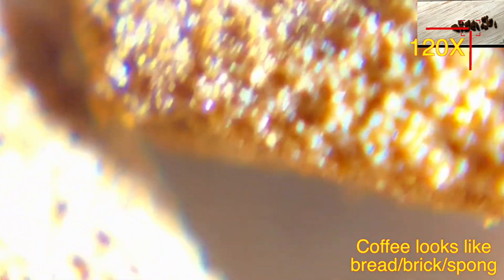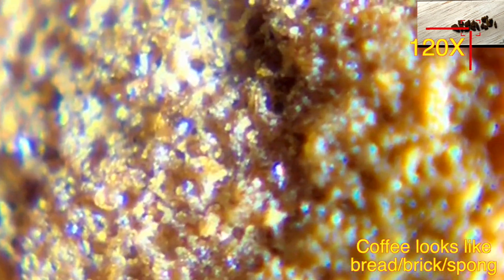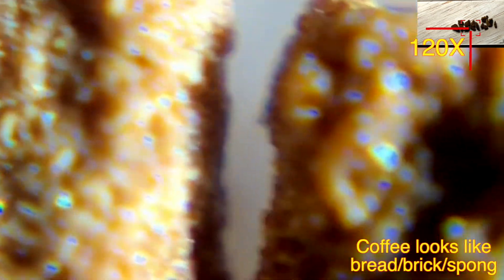Checking coffee under the microscope — it looks like a sponge, or a brick, or a bread sort of thing, having a lot of space and a lot of cavity inside it.